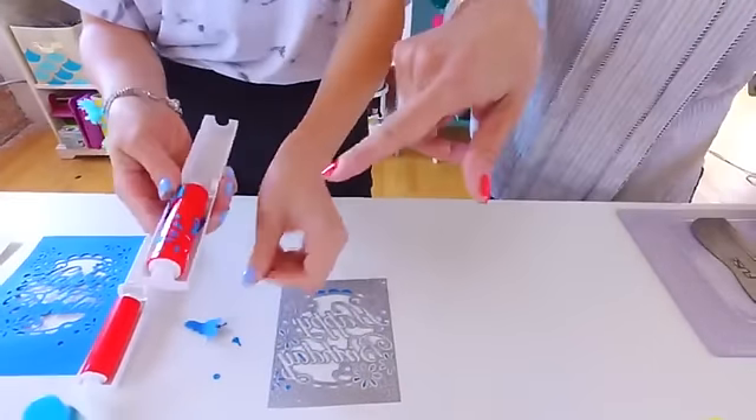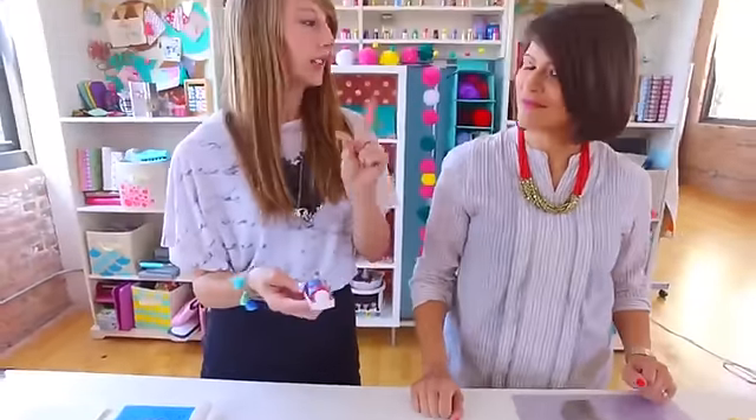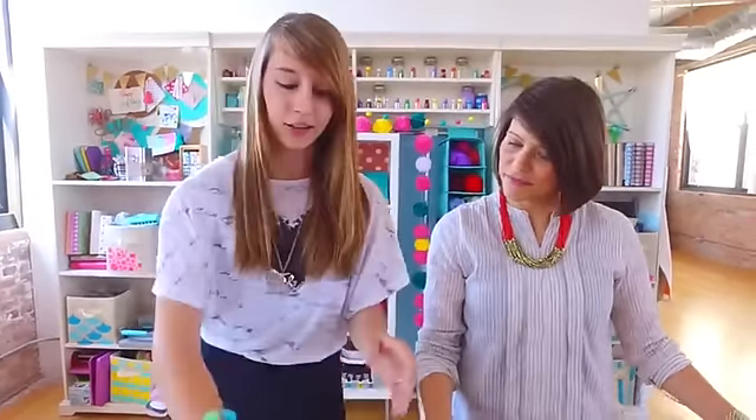After it goes through the water you can feel the tackiness starting to come back, so yeah — it just comes right off. I think Ken Oliver had this at CHA this year, and when they were doing demos they just had a bowl of water, so you can have a couple of extra ones and dip them in the bucket, clean it, and keep going with your die cutting. They do make refills, so you can have extras nearby.